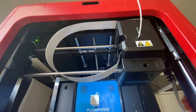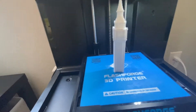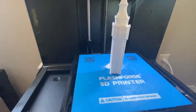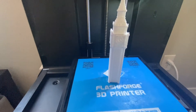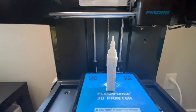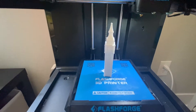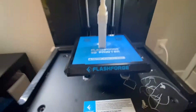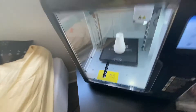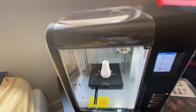Now let's talk about the differences and similarities. I've printed with the Flashforge Finder before. The quality wasn't excellent, but it was quite impressive for a beginner 3D printer and for the price. The Adventure 3 Lite and the Adventure 3 are actually major upgrades in terms of printing quality — there's really no comparison.